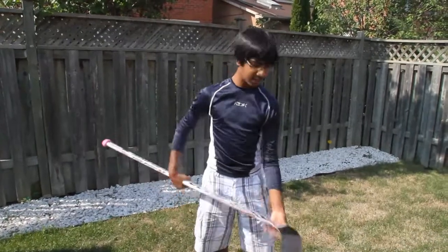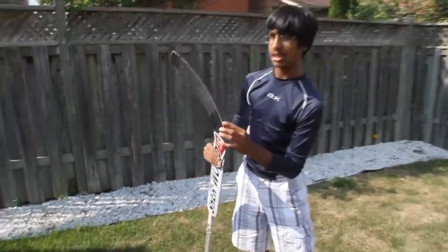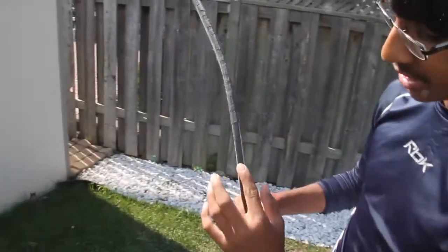What about the balance of it? The balance is very good, not blade heavy at all. And along the bottom, usually some sticks crack — no signs of cracking.